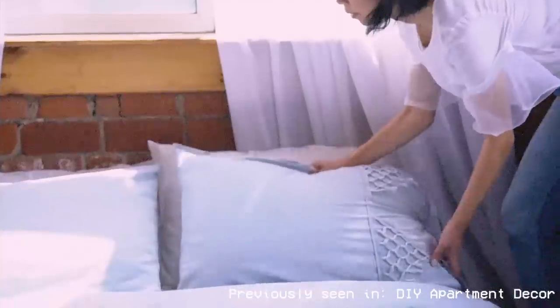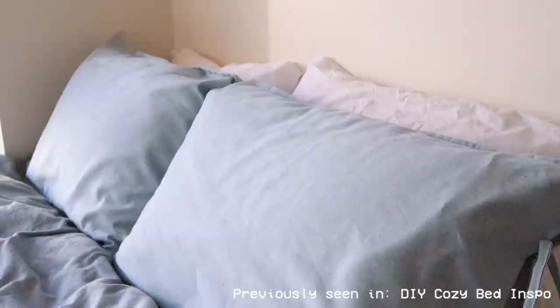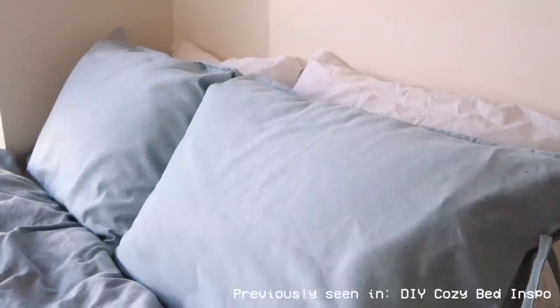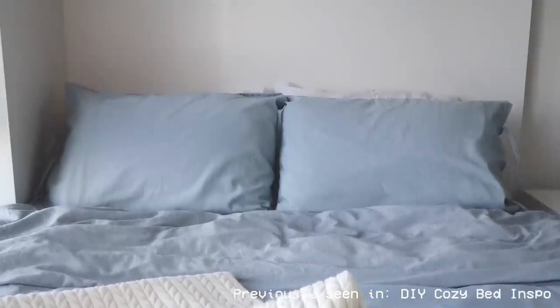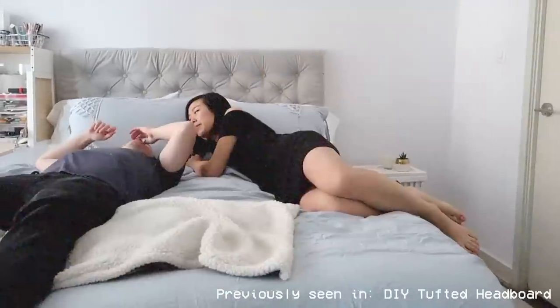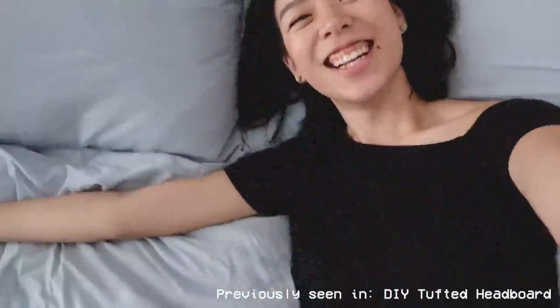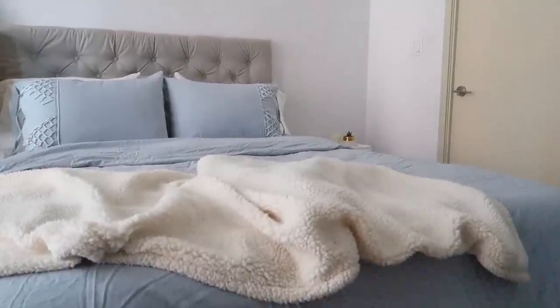And there you have it — this is how I made my very own duvet set. If you've been watching my YouTube videos, you might have seen it in my DIY apartment decor video. It also appears in a cozy bed inspo video as well as a video with a tufted headboard. I'll include all of those links in the description in case you want to see any of those other bed-related decor videos.